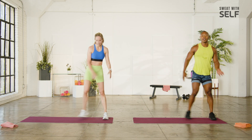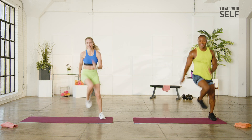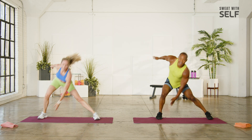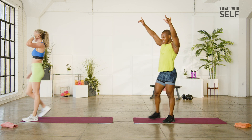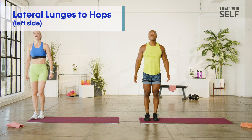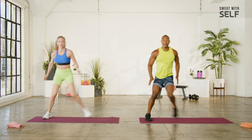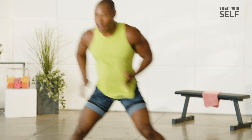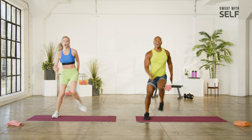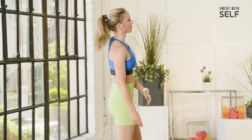Three, two, that lateral lunge. Yes. See, not too bad when you started, right? Two more, and whew, take it over. You're right — not going to think about it, we're just going to do it. Three, two, let's go. Bring it up. Three, two. Holy.